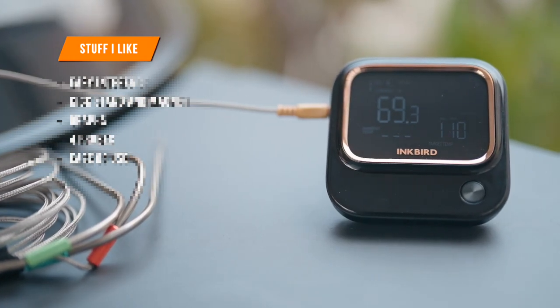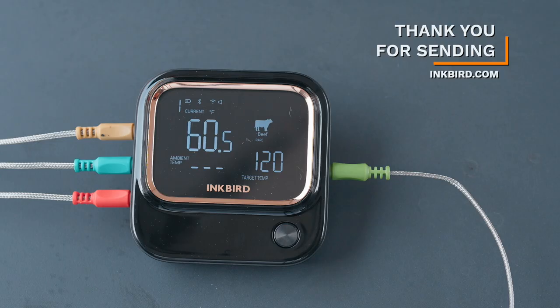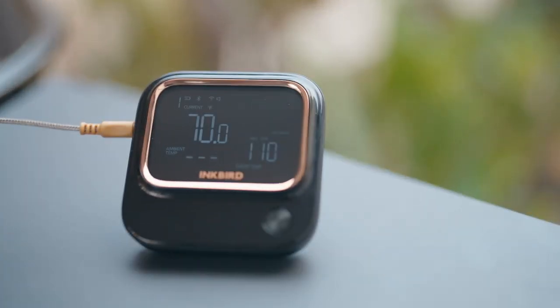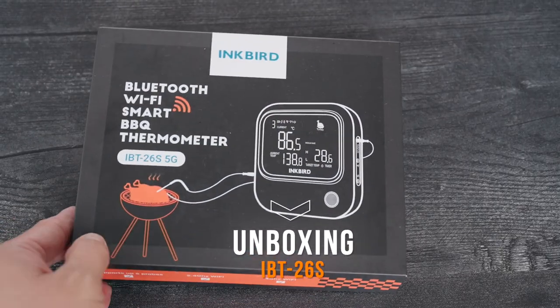Now during the video I'm going to point out some things I really like. Also stay until the end and find out if this thermometer meets my expectations. Full disclosure, they did send me this thermometer for me to review. I want to keep it 100% honest with you. I've been very hesitant to review products, but this one looks like a good one. And now let's probe our way through a quick unboxing.